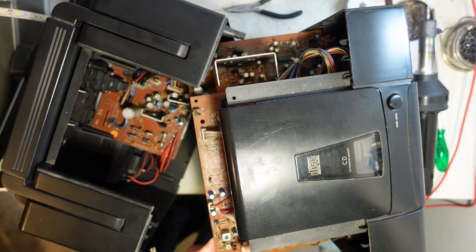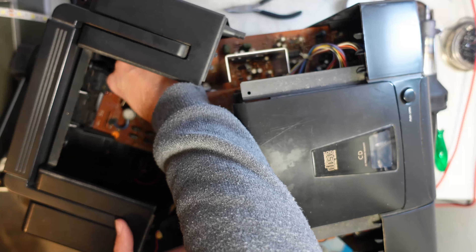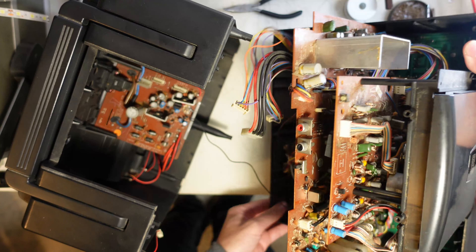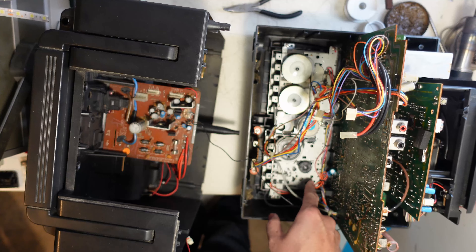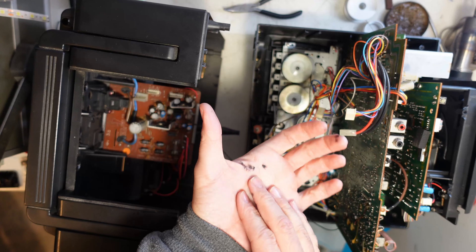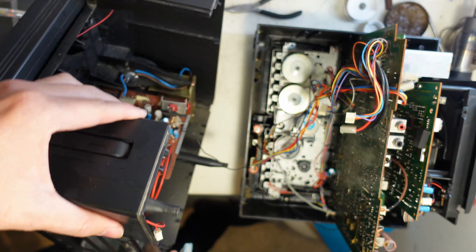There is a wire glued with hot glue down here. But these three plugs will come out, and this whole unit — here is the missing belt. It's not really missing. So for the noise problem, we should be looking for something around here on the power supply board.